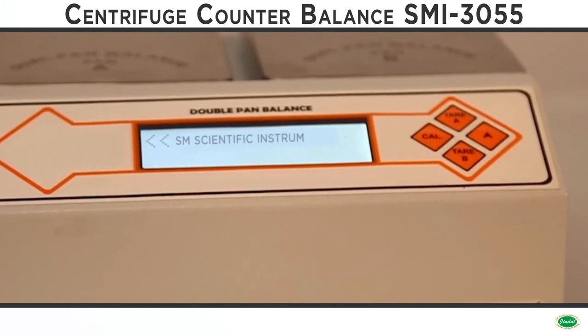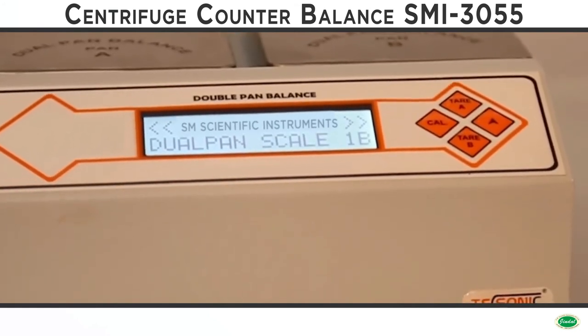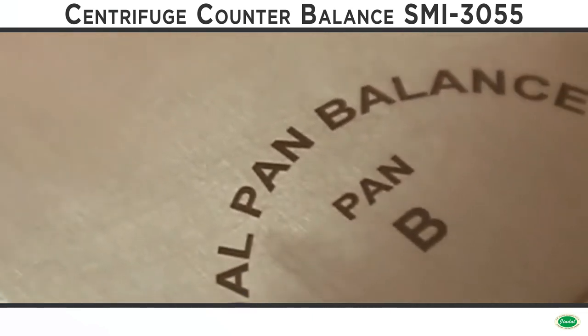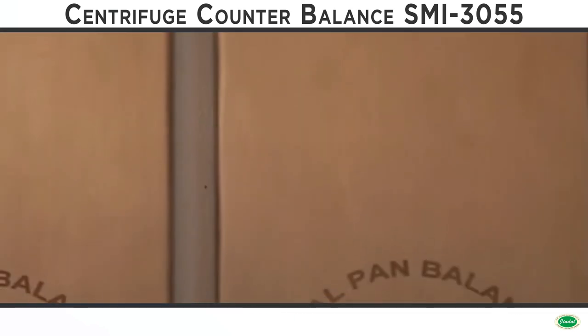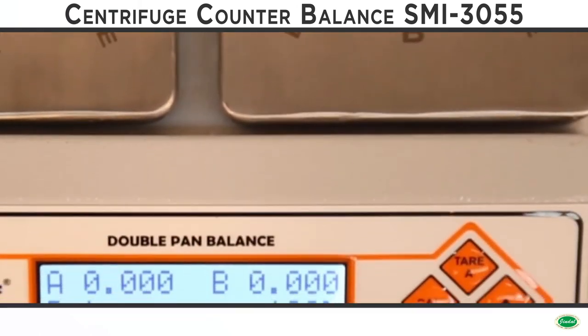Before loading the blood bag, the weights of the two loads — each blood bag plus bucket — have to be balanced in such a way that their weights should be the same or very close to each other.